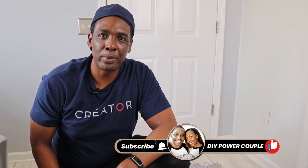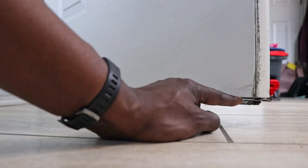Hey guys, I'm Darius of DIY Power Couple, and in today's video I'm going to show you how to change out an old door sweep.